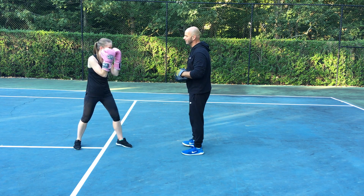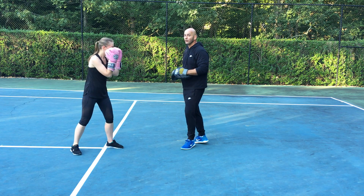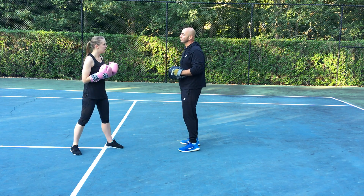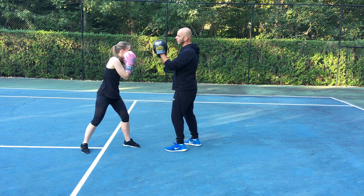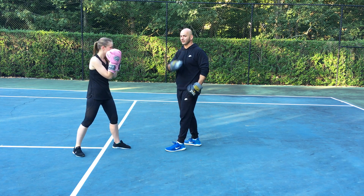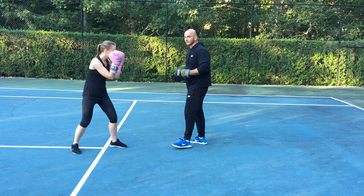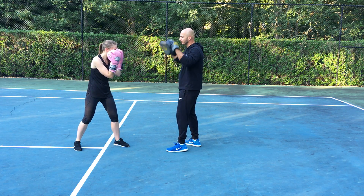We're not gonna throw them hard, we're just gonna show that real quick. What I want to do is show you how to put it into a good combination. You're gonna come in and throw a jab, cross, jab, cross, go under, under, hook, cross — that's a beautiful combination. See how she kind of ducked under again — it's just a defensive movement to get out of the way of punches. So: jab, cross, under, under, hook, cross.